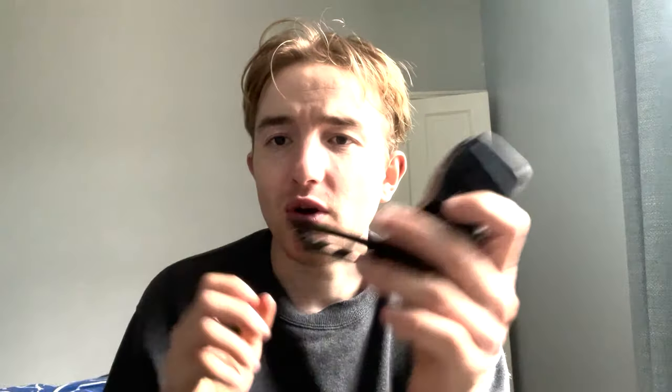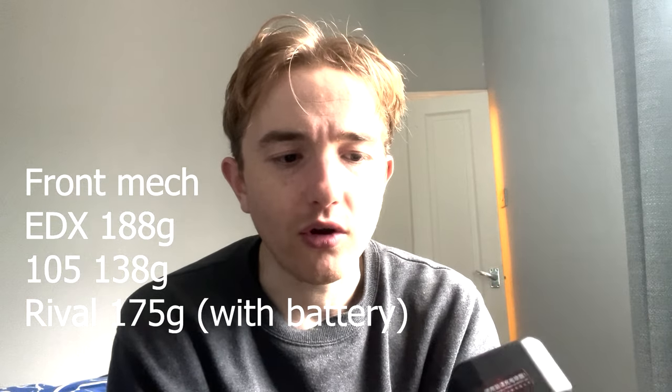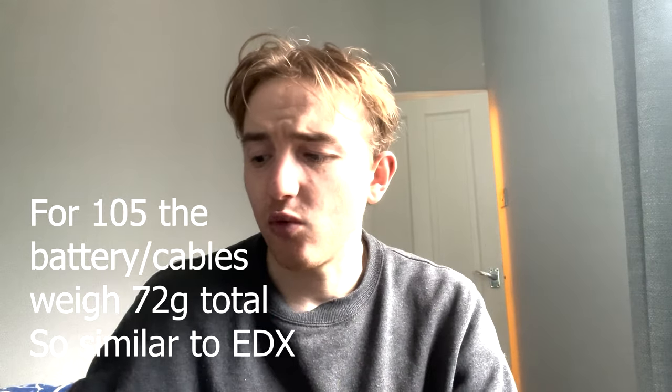Now this is the front mech — again it has a charging port here. It comes with its own proprietary charger, which isn't great but that's just the way it is. The front mech looks decent and appears to be able to take big teeth. Unlike SRAM which has moved to small teeth, this looks fine. Weight-wise it's 188 grams — not super light but not unexpected for something at this price point.